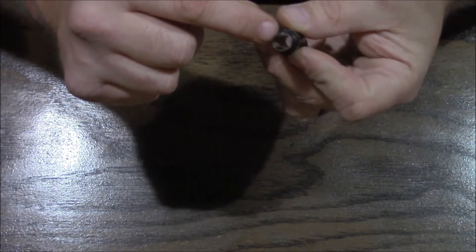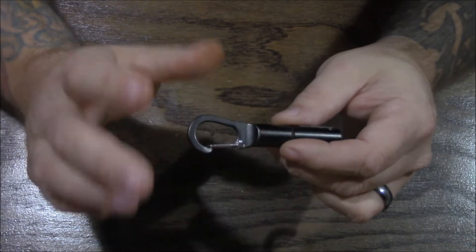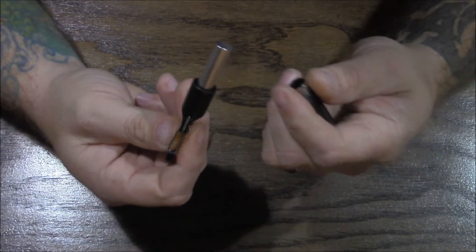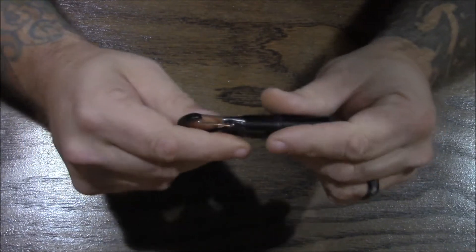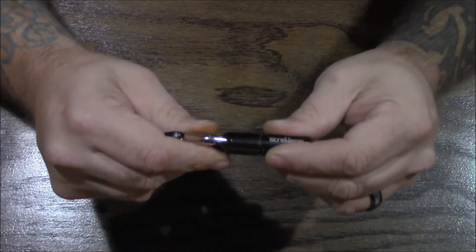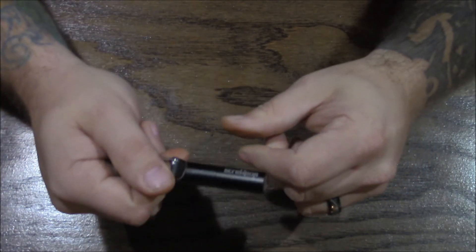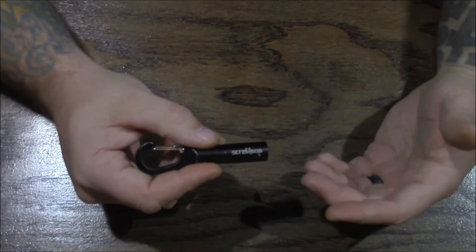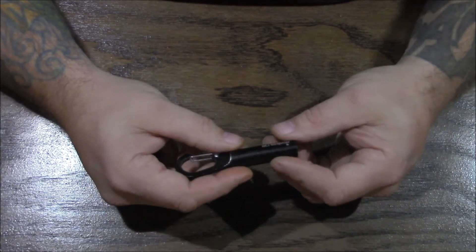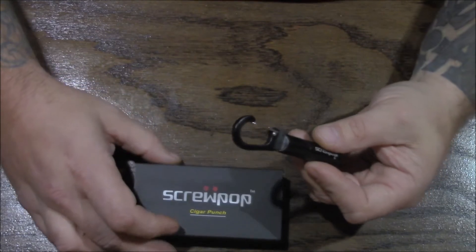They've actually got a little rubber o-ring in here. I cannot tell you how many keychain punches I have lost because they've come loose and fallen off my keychain. There must be something else inside here because once you start to thread this, you can feel it — about halfway threaded — that it really resists. It's not hard to turn, but you can feel the resistance, like this thing is not going to come loose and fall off your keychain. That's important — we don't want to lose our accessories.